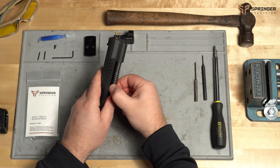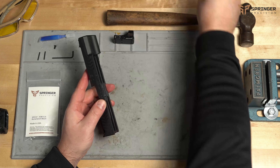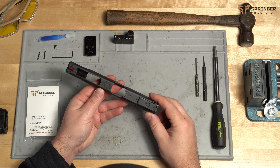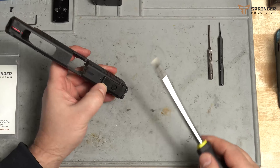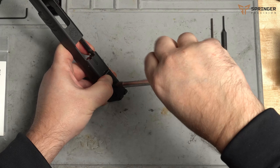We're going to go ahead and take out the guide rod and spring and the barrel. Now that we have the barrel, guide rod, and spring out, we're going to remove the adjustable sight. I'm going to go ahead and just screw that out — pushing down on it makes it a little bit easier.